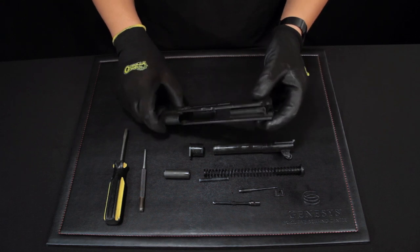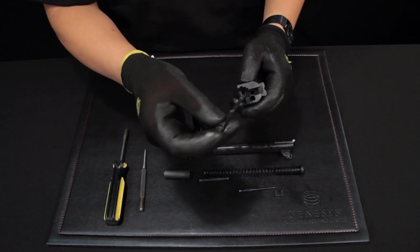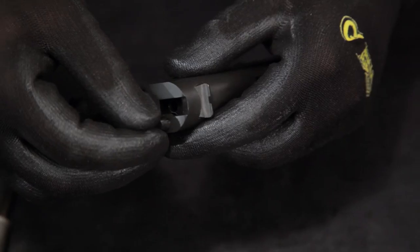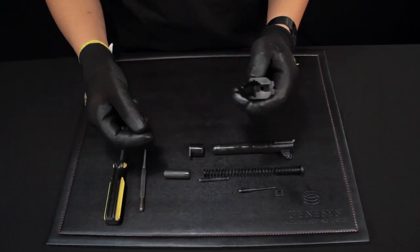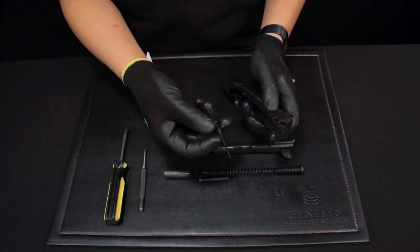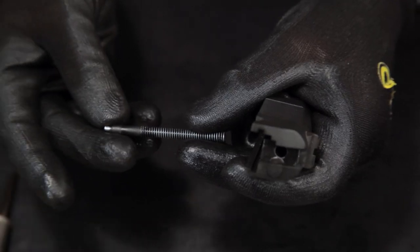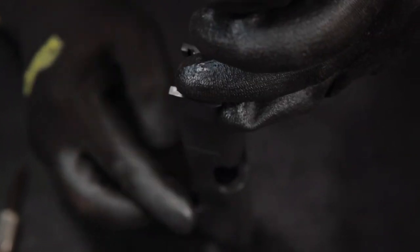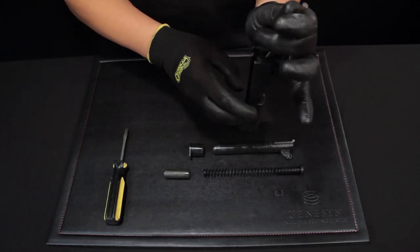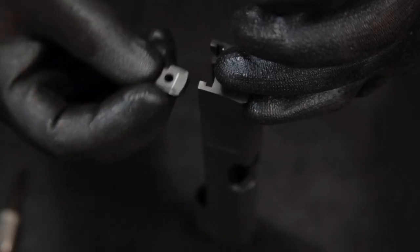Take the slide and place the extractor in the hole. Grab the firing pin and the firing pin spring. Add them to the middle hole by pushing them in with the pin punch. Hold them in place. Take the firing pin stop and slide it over. You will hear the firing pin pop out and it's ready to go.